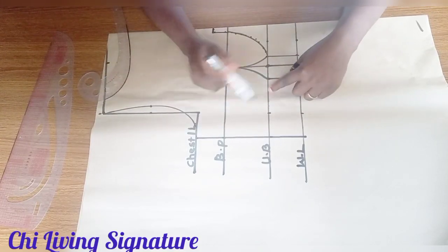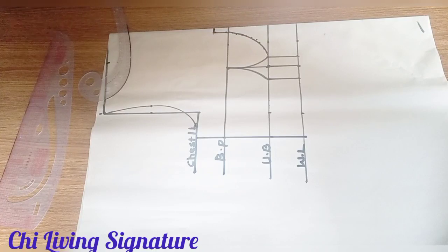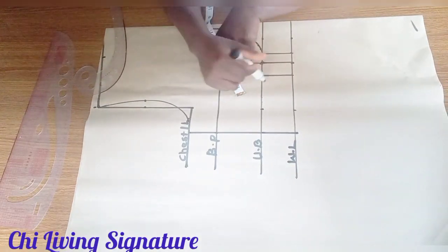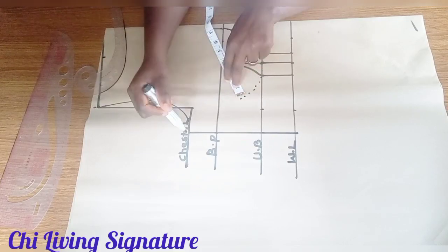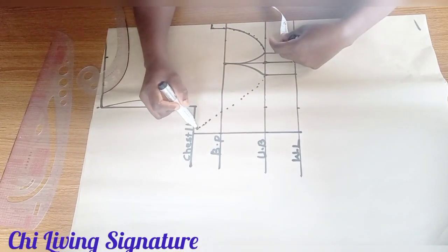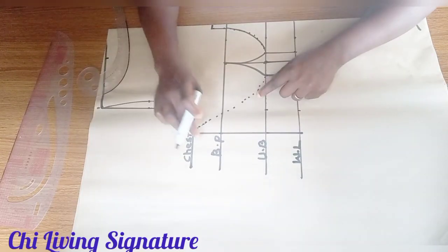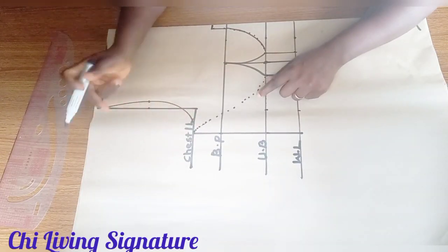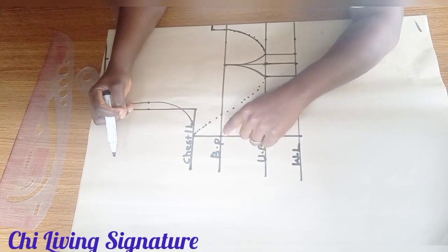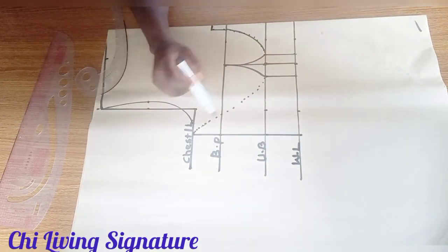Find also our bust radius — place your tape on your bust point, mark out 3.5 inches plus 0.5 inch since the bust is fuller, though it's draped. Connect to your armhole direction, or you could work with your bust point. I've done a similar video, so I'll drop the link.